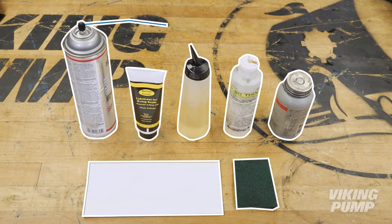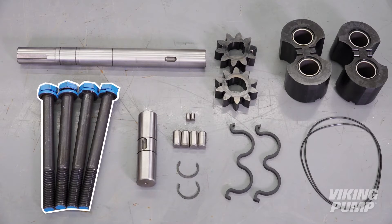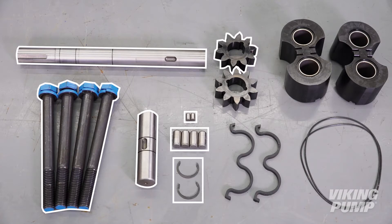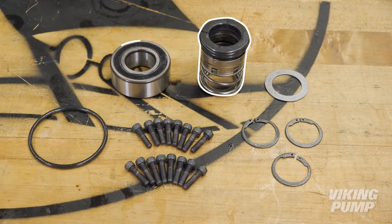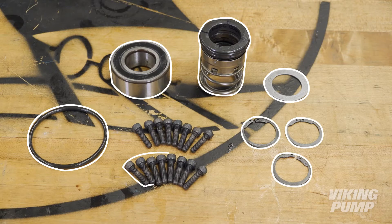Included in your rebuild kit, you will find head end cap screws, drive shaft, driven shaft, drive pins, alignment pins, external retaining rings, drive gear, driven gear, bushing block gaskets, two bushing blocks, O-rings, mechanical seal, thrust bearing, seal washer, seal holder O-ring, snap rings, seal holder cap screws, and bearing end cap cap screws.